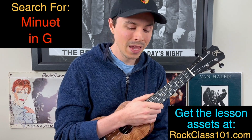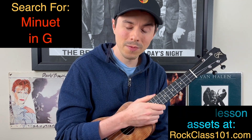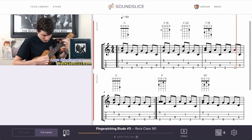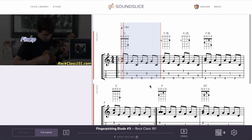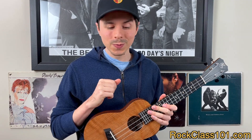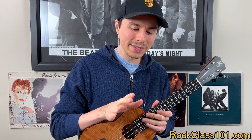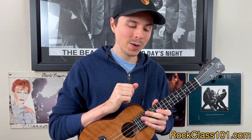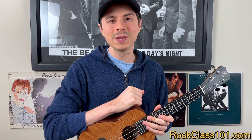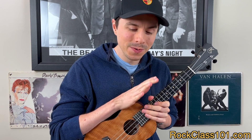Also on that page will be a really cool interactive onscreen tab viewer where you can hit play, watch the tabs scroll across in real time, highlight bars to loop sections, and slow it down to any speed you wish. There's also going to be a backing track — if you want to play this alongside the bass as a duet, we're going to have a 100% speed and a 75% speed MP3 that you can download and rock out to at home.